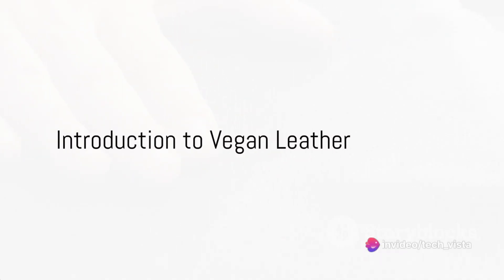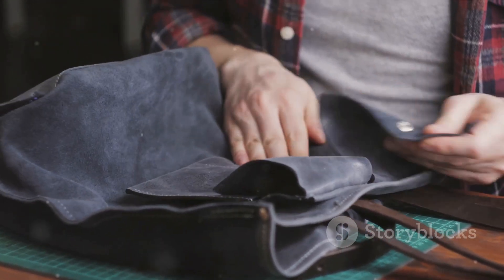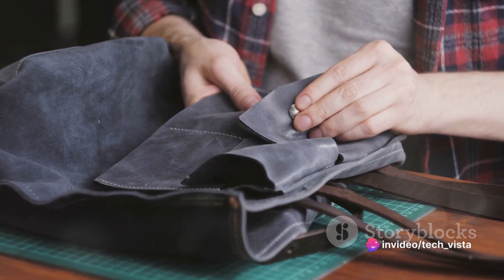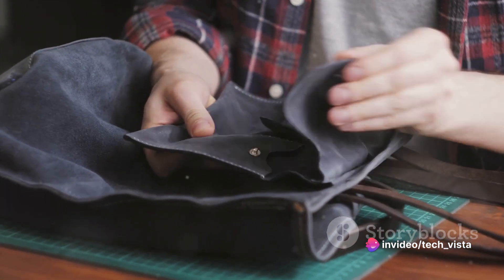Have you ever wondered how vegan leather is made? How the sleek, glossy material that you find in your favorite fashion items comes to life without any animal products involved? Today, we unravel the fascinating process of creating vegan leather, a cruelty-free alternative to traditional leather.